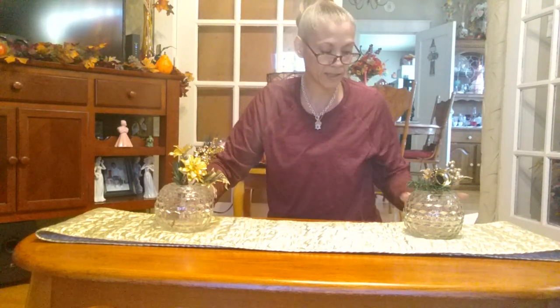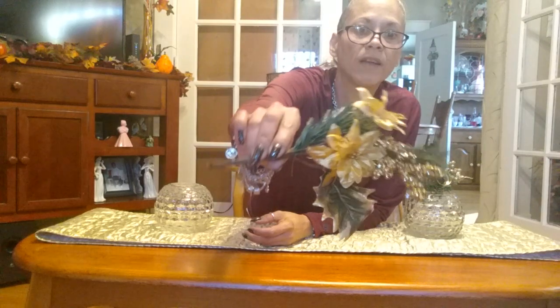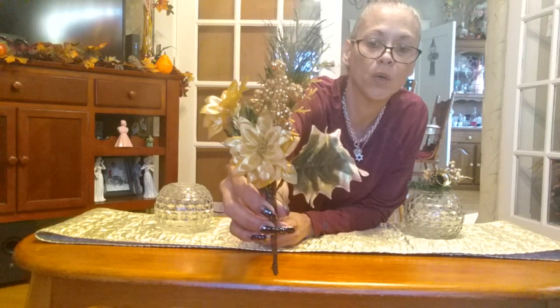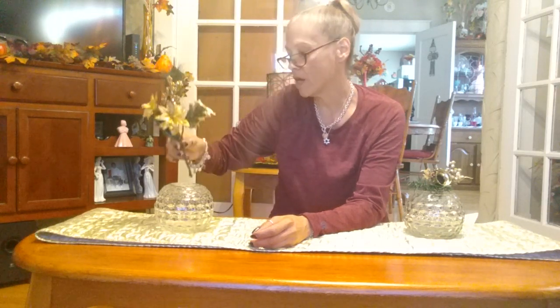I also have this Dollar Tree flower pick with gold flowers, and they're supposed to be like little berries with green leaves that also have gold in them. I'm going to use it here — yes, I think I'm going to put it right in here.